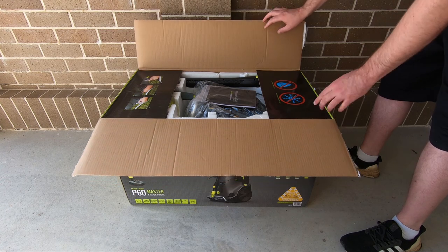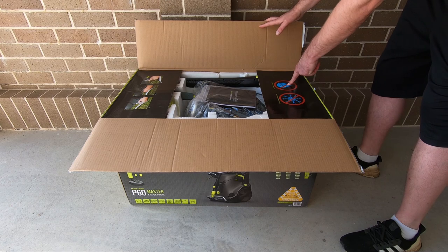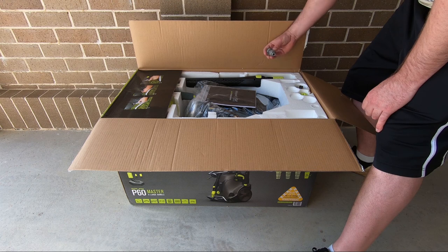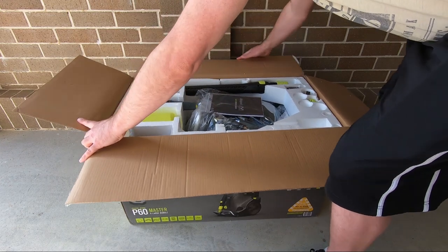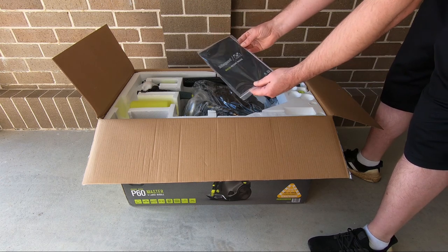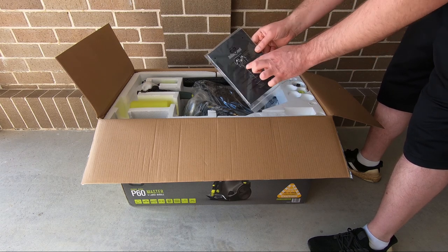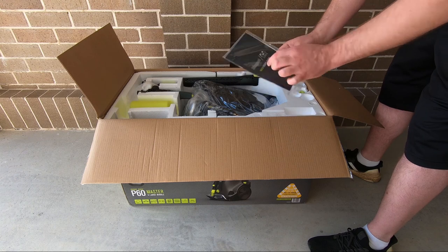Inside: do not store below two degrees Celsius, do not use hot water above 40 degrees Celsius. We've got some instructions on how to attach the water filter. We have our manuals, and there's also a tool on the back for unclogging your nozzles in case they get clogged up. Inside will be all your warranty information, user guide, and how to set it up.